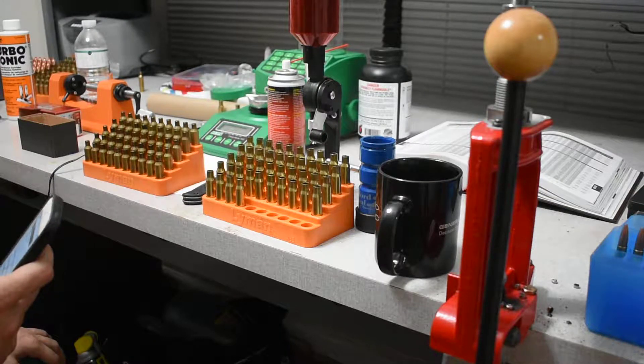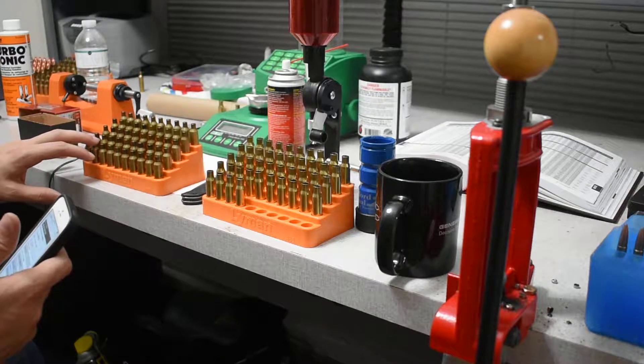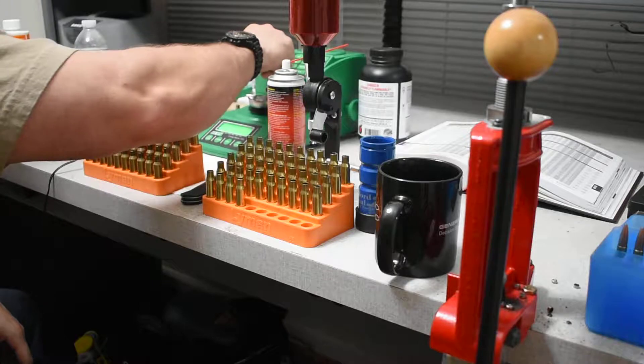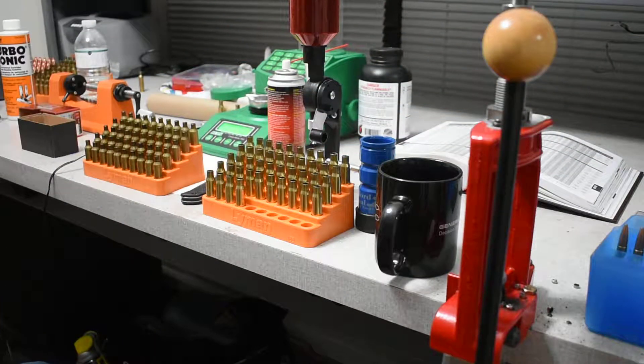We're going to do 10 rounds of H4350, 10 rounds of IMR 4350, and 10 rounds of Hodgdon Superformance - those are the three powders I have for six millimeter so far. I'd probably pick up IMR 4451 maybe; I'd like to test a few different powders using this same testing method.